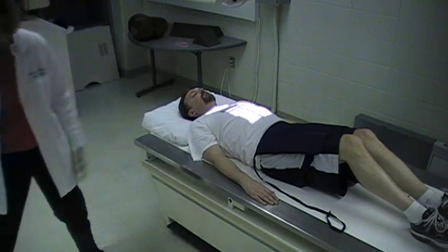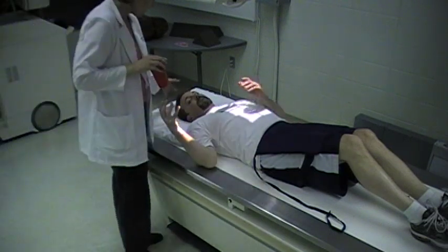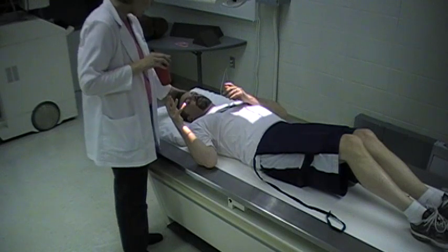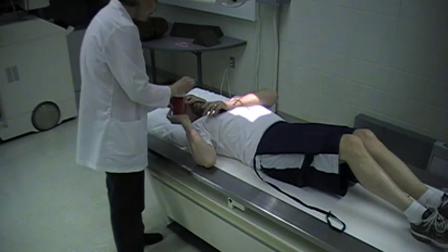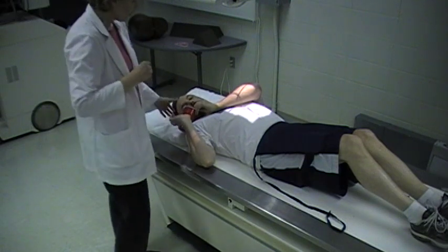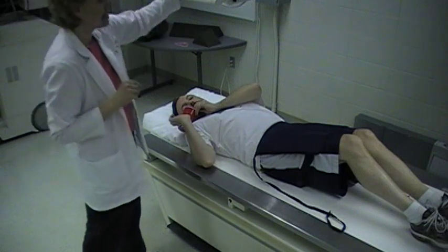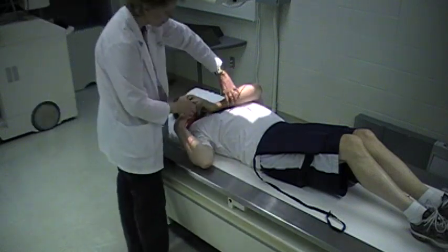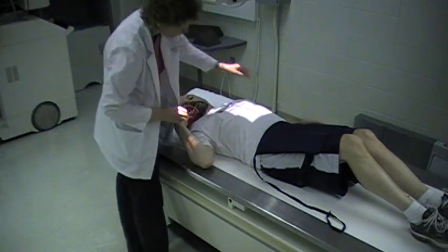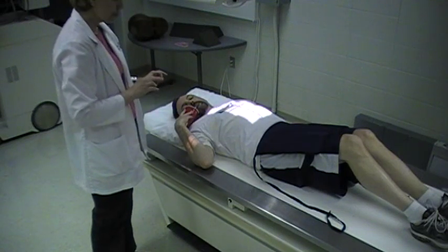I'm going to give the patient a cup of barium. You can have the patient turn their head to the side, then put the straw in the patient's mouth. Notice how David has his arm across his chest — you've got to watch out for that because we don't want the patient's arm in the way. Have that arm down, with his head turned and ready to drink.